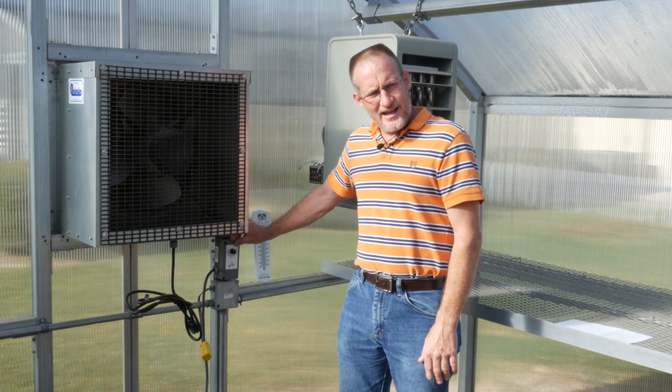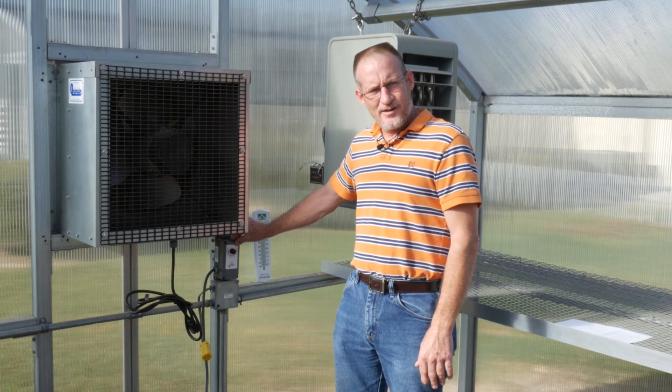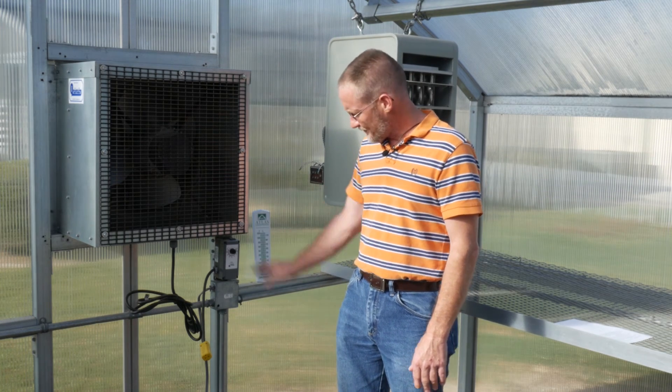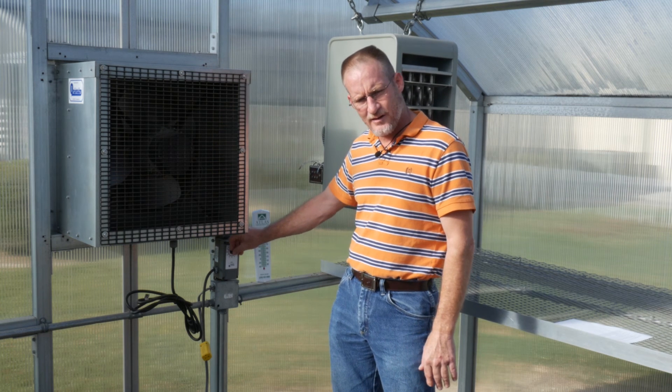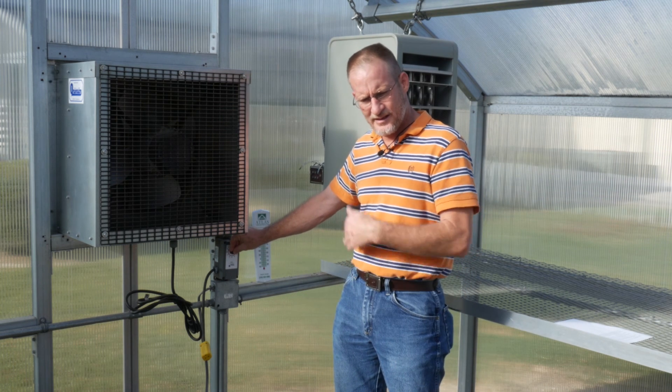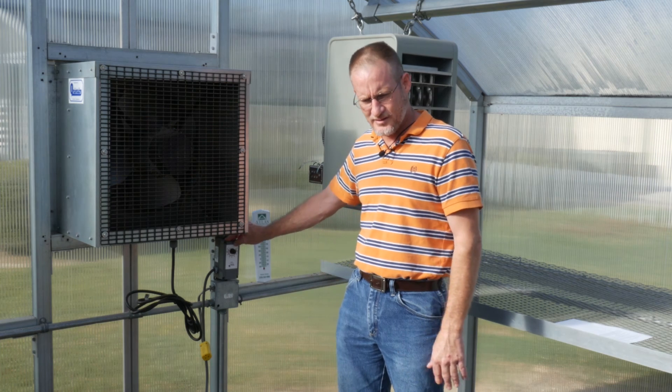If your thermostat is out of calibration, you may want to contact your Atlas representative to seek a replacement. In the meantime, you can note how far your thermostat is off and make adjustments accordingly to get you through until you've replaced your thermostat.